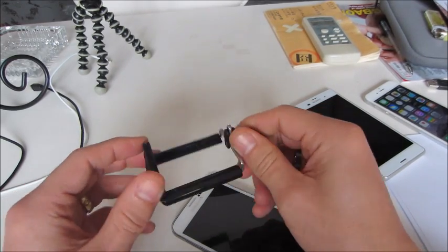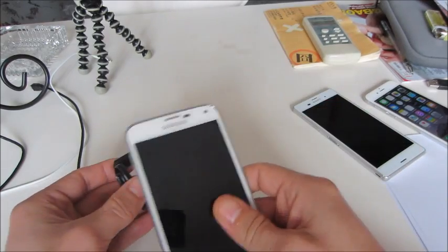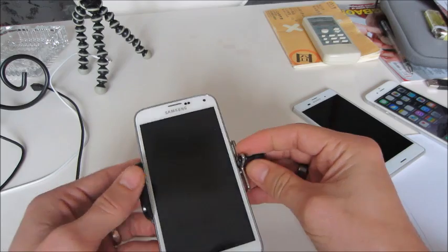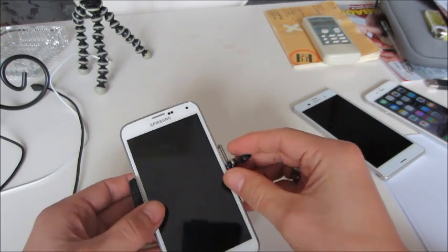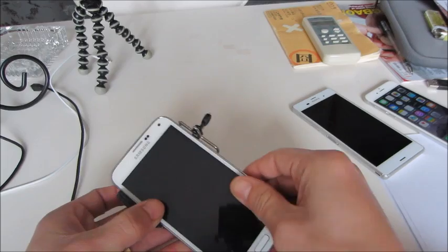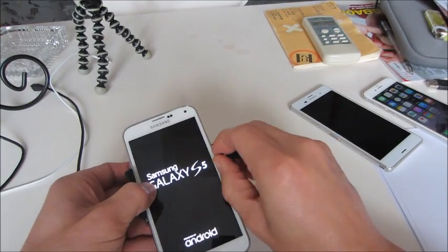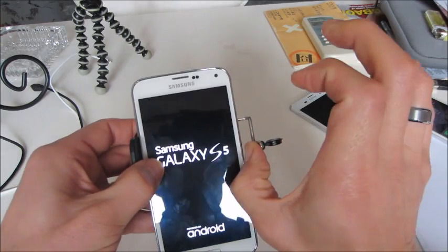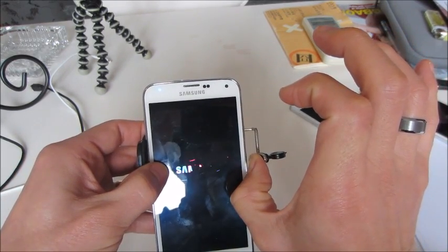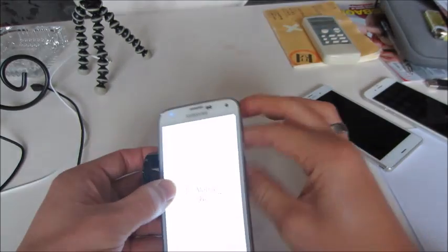This tripod adapter is pretty cool. Let me show you how far out it actually goes with a Galaxy S5 as an example. It has pads so it doesn't scratch your phone. There's a spring in here — let me extend it all the way out. You can see that's about as far as it goes.